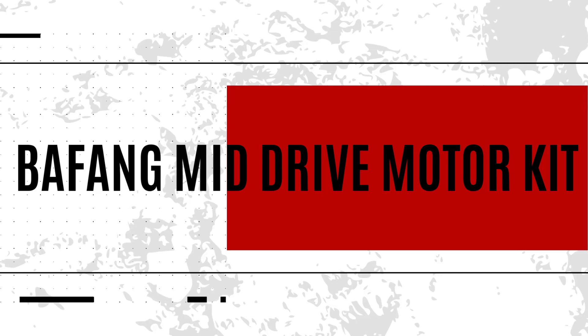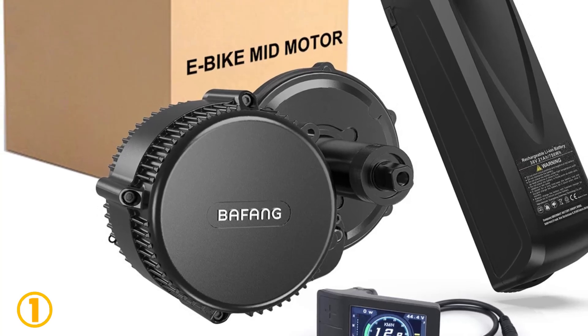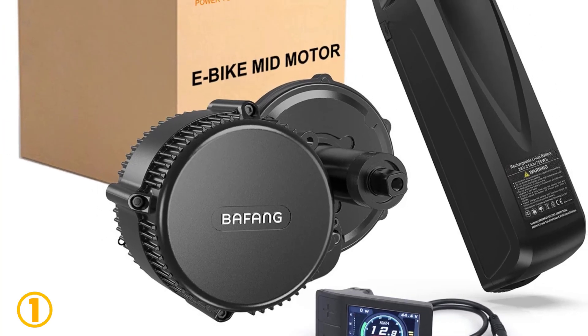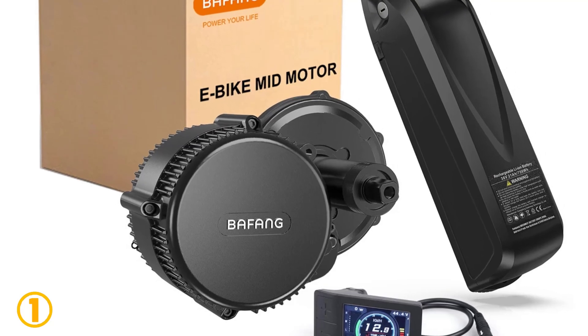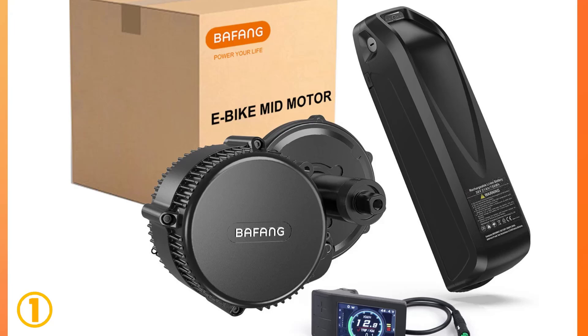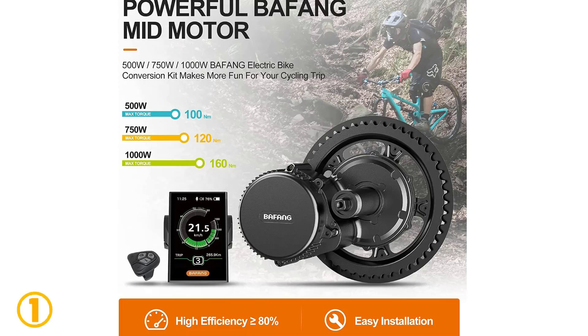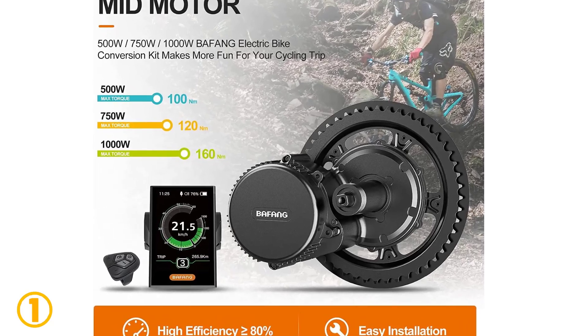At the top of our list at number 1, we have the Bafang Mid-Drive Motor Kit. Specifications: Brand name: Bafang. Size: 29 inch. Mounting position: mid-drive. Motor type: side hung motor. Design: brushless. Wattage: 501–1000W. Voltage: 48 volts. Origin: mainland China.